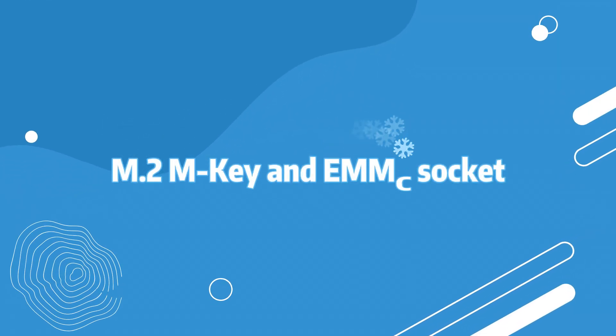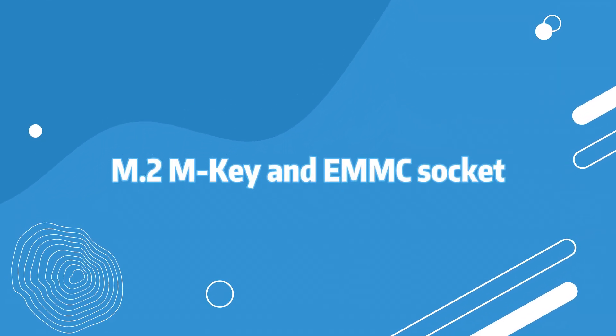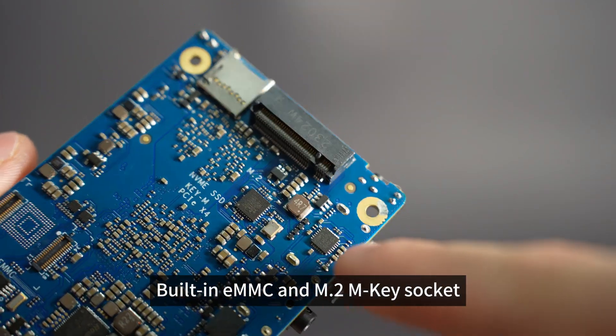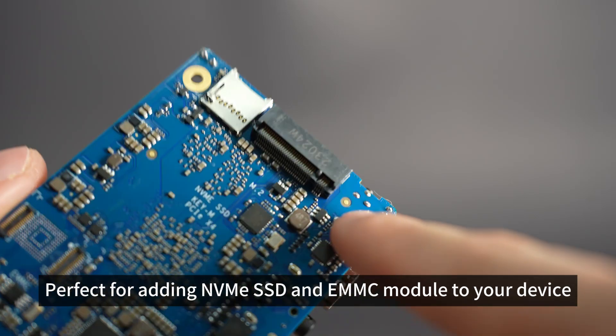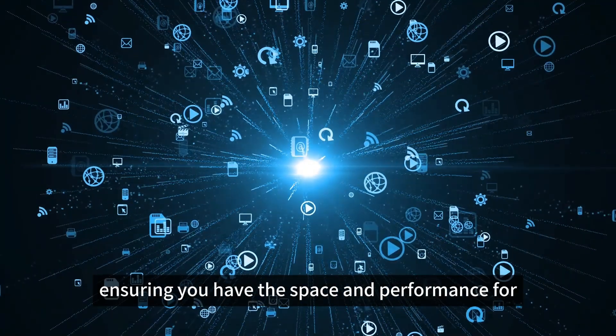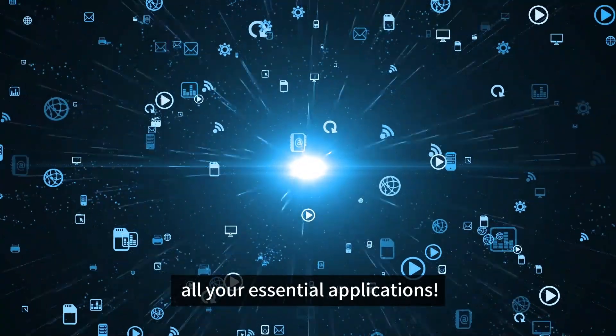M.2 M-Key and eMMC Socket: built-in eMMC and M.2 M-Key socket, perfect for adding NVMe SSD and eMMC modules to your device, ensuring you have the space and performance for all your essential applications.